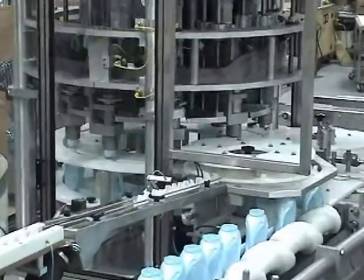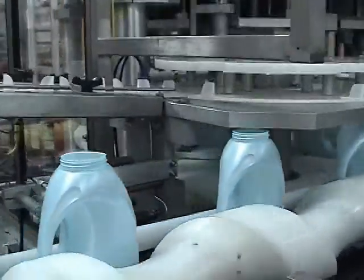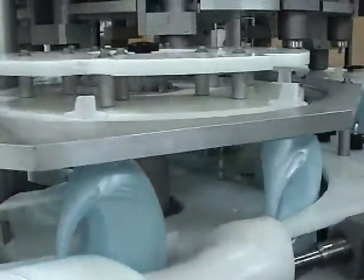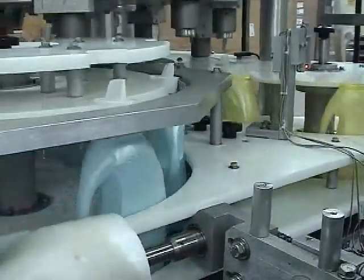The spout inserter is constructed so that the customer's existing conveyor passes through the NERSI. The feed screw accepts containers in single file from the customer's conveyor. Containers are fed from a backlog of bottles through the feed screw, then transferred to the in-feed star wheel and into a rotary turret.